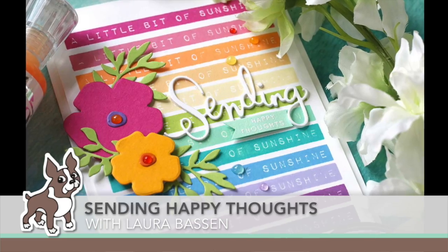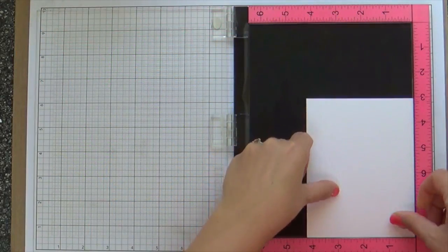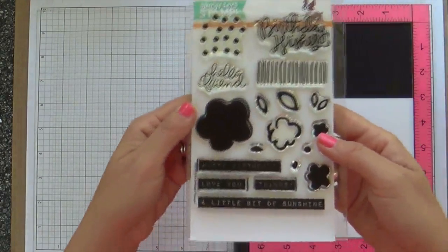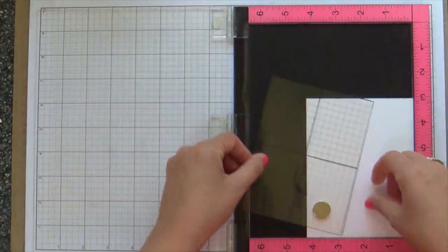Hi everybody, Laura here. So glad you're joining me. Today I got a fun project to share with you. I want to show you how I make this colorful stripe background with one sentiment. I'm using this long block sentiment from the Birthday Flowers stamp set.